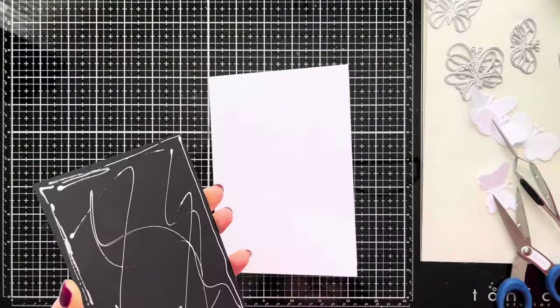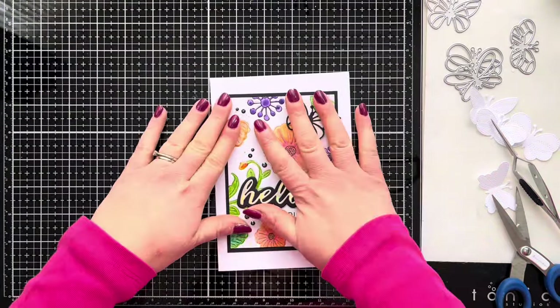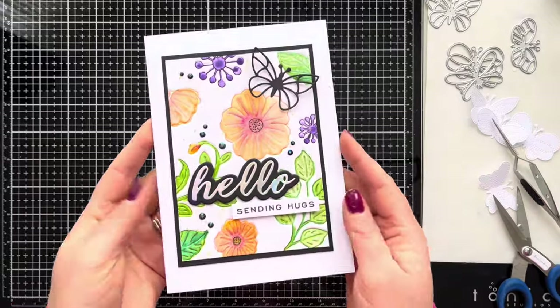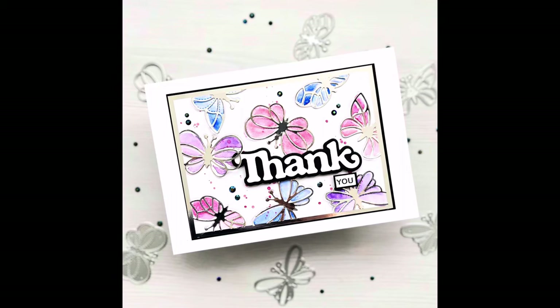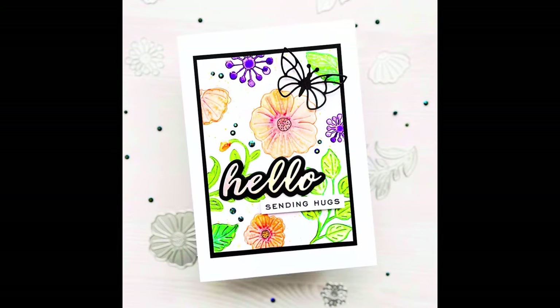Once that's done, I'm attaching the whole front to a five by seven card blank using liquid glue, and that is the second card finished for today. Thank you so much for joining me - I really hope you've enjoyed this technique video and it's given you some inspiration for ways you can use your dies. I've added close-up photos and all the products are linked in the description box below. I look forward to seeing you in the next video - take care!